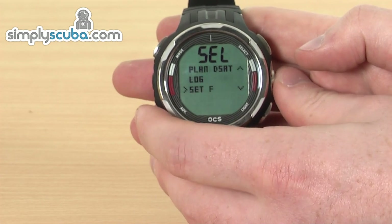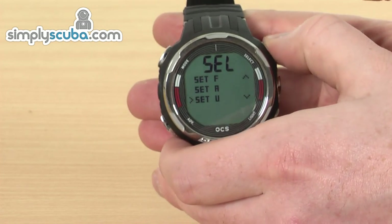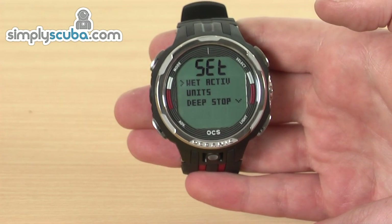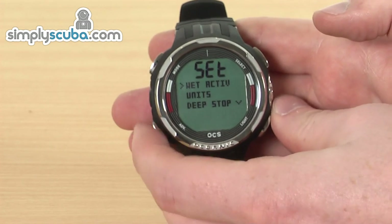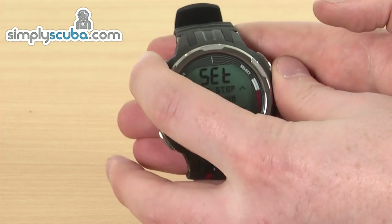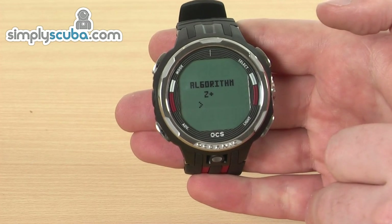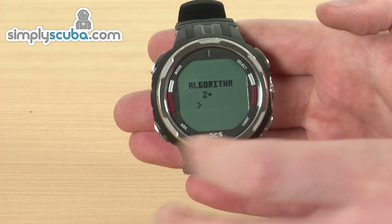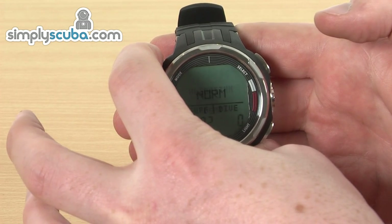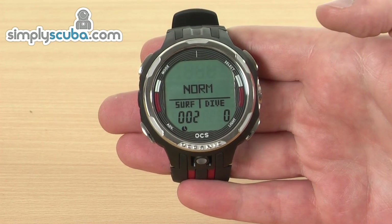To enter into one of these menus, this is just a case of selecting the one you want to go into and pressing select at the top — it then enters you into that menu. You've got all sorts of different options in there you can go through and change, really simple. Just pressing that select button means you can go through. To go back at any time, just hold down the mode button for two seconds and this will send you right back to the beginning again. Really simple and easy to use.